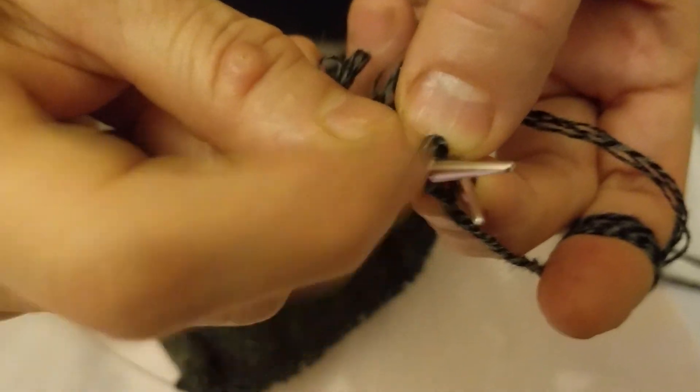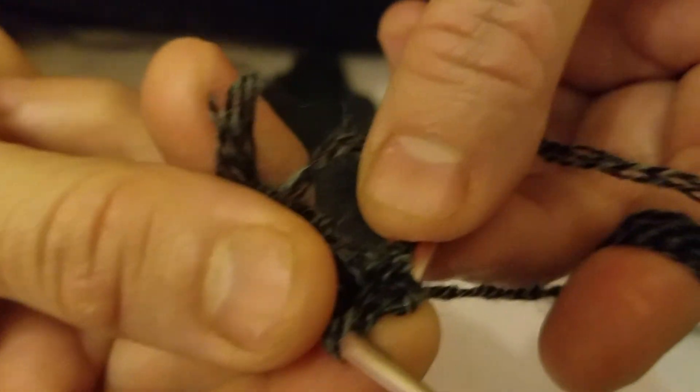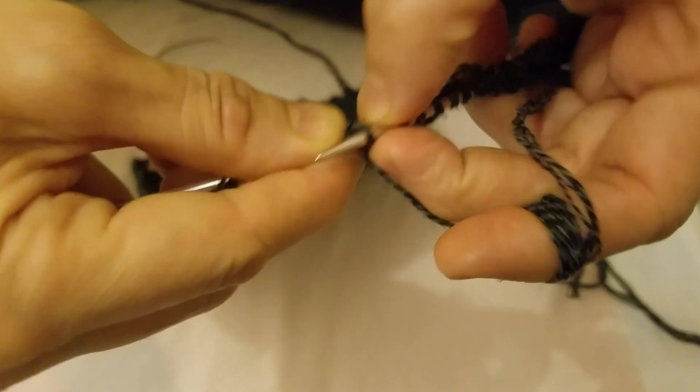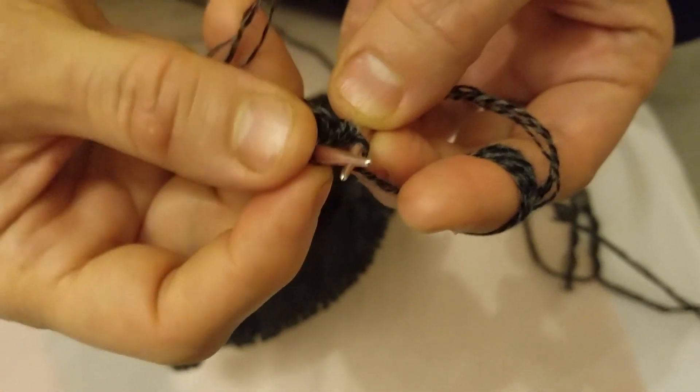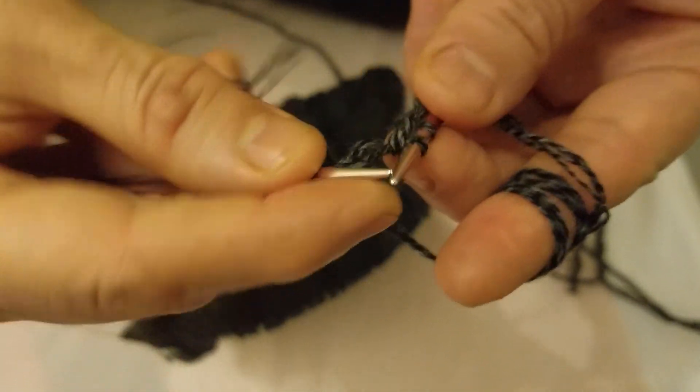Take this one out and pull this one out as well. Put the green side inside, twist it. Pull this one, then the other one — take it out like this.